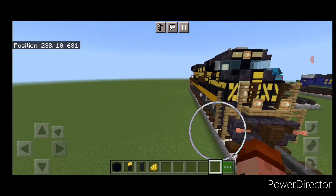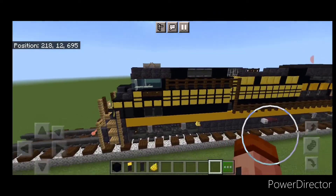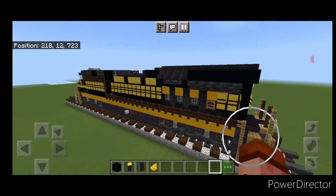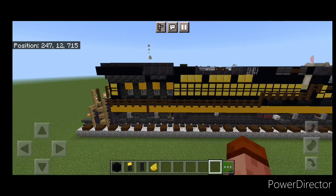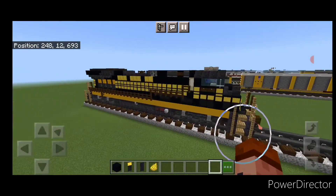Hello Railfans and welcome to French Red Trains. Today we're going to be building another Norfolk Southern Heritage Unit — NS8100, the Nickel Plate Road Heritage Unit. This is an ES44 AC. So let's get right into the build.